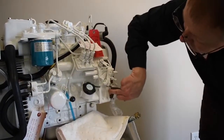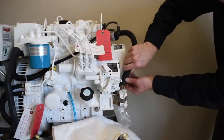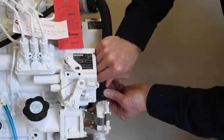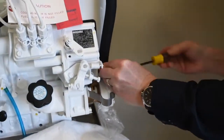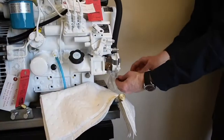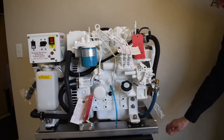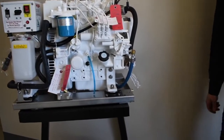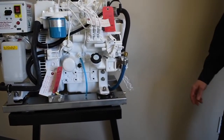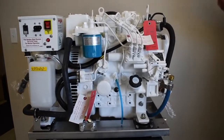Confirm that the seal is tight. Return the inlet and outlet hoses as well as the oil drain hose. Turn the seacock on before starting. Ensure that seawater is flowing when the generator is running. You can check this by touching the pump housing — if it's cold, it means seawater is flowing.